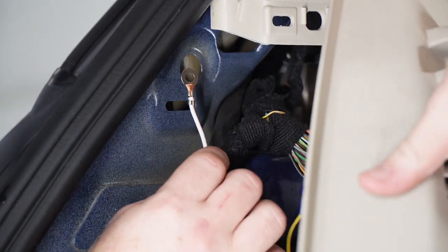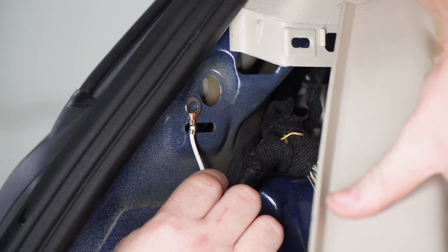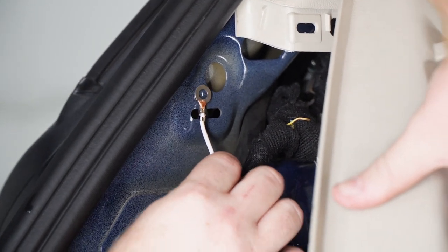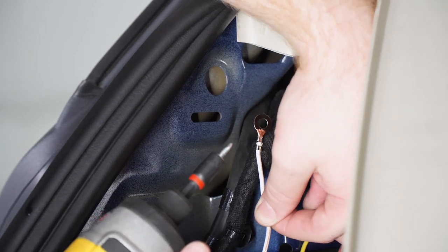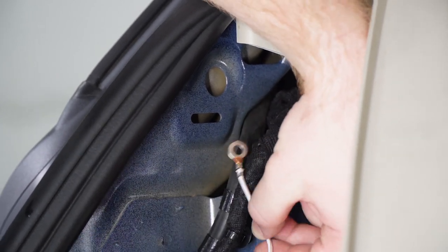Now we're going to go ahead and ground our white wire to the side of the vehicle, and we're going to use the included tap screw with a quarter-inch socket.